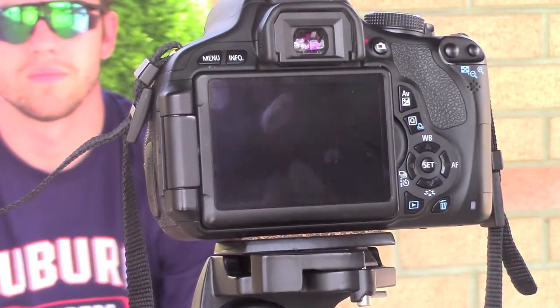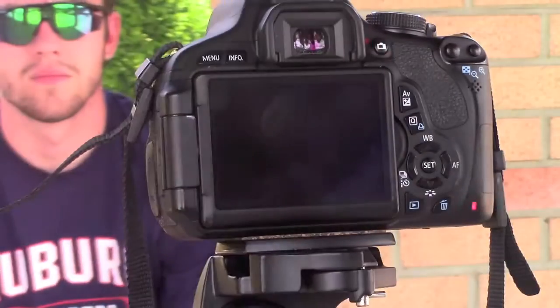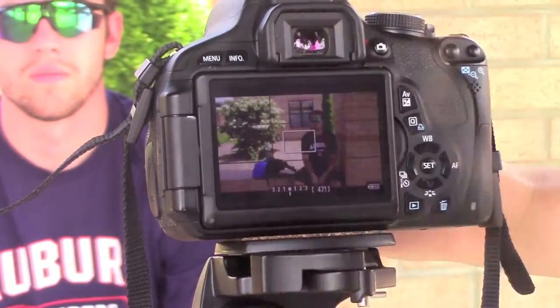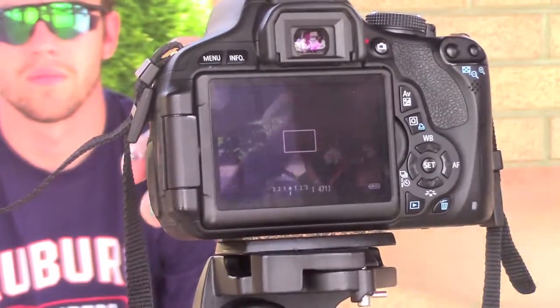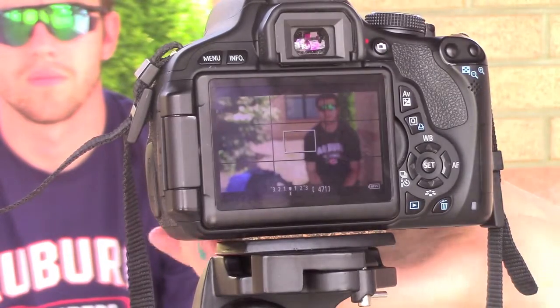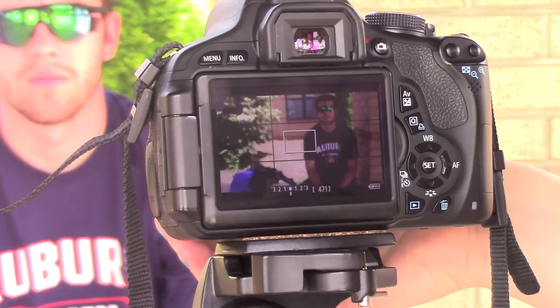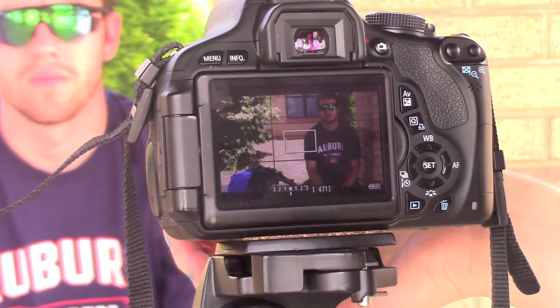The first thing you need to do is have your subject sitting in a place where there's good lighting. Then you're going to have to zoom in and focus.